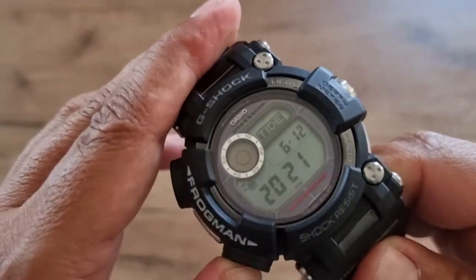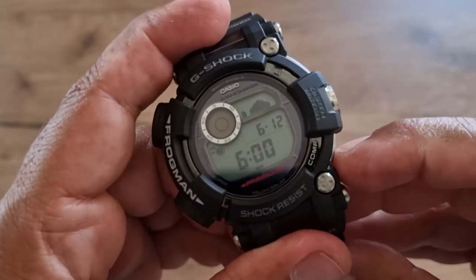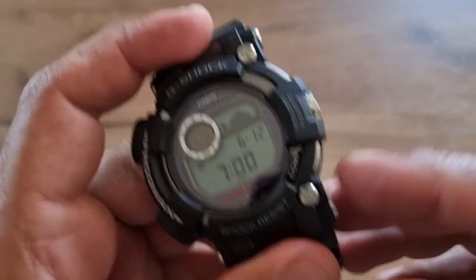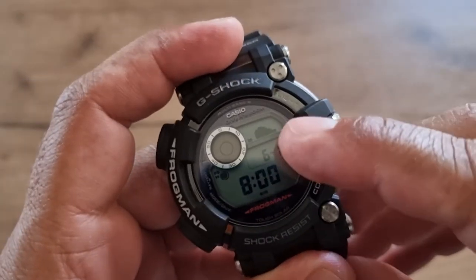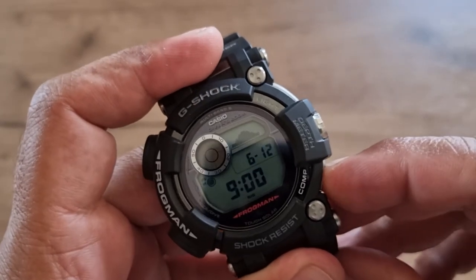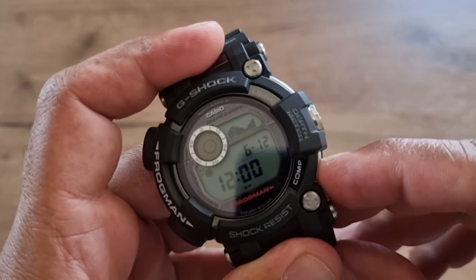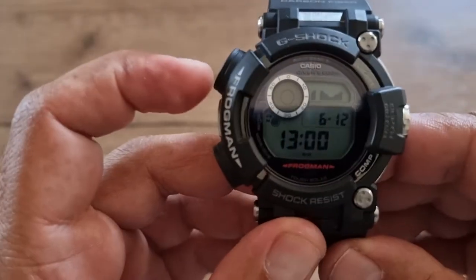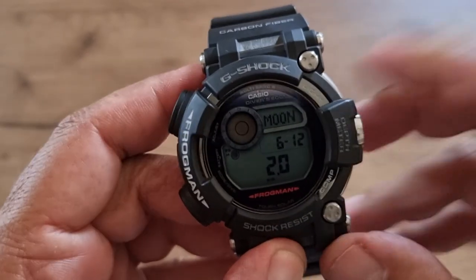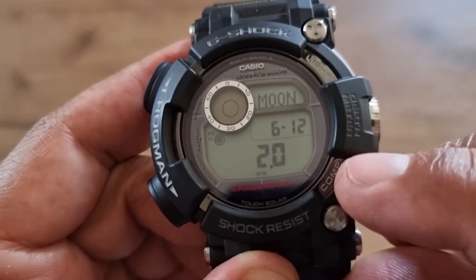Next is the tide graph, which you can cycle through to see tide predictions at different times. If you press this button you get the moon age, which is currently two days old.